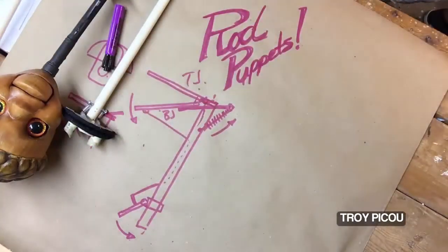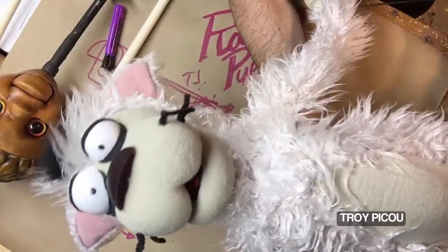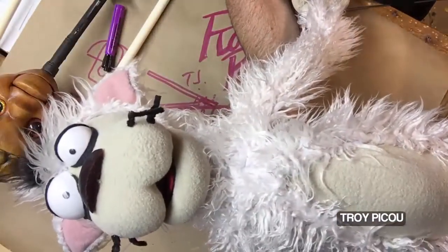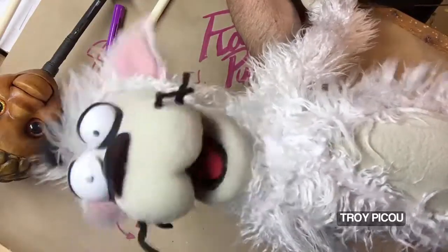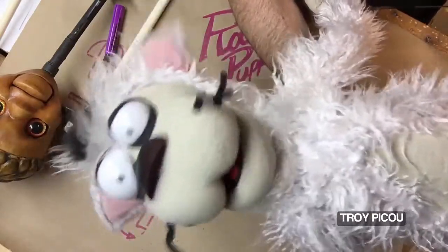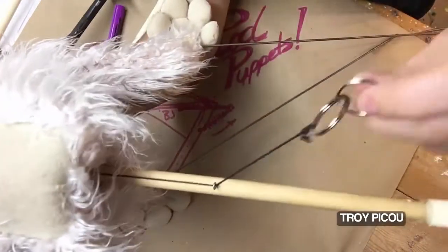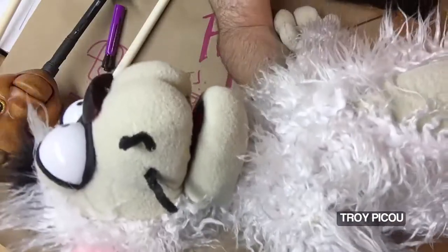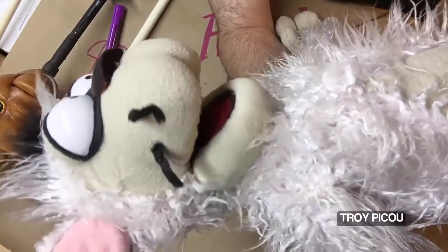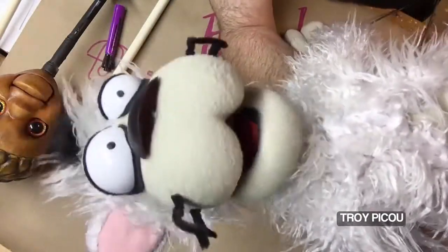I also have an older puppet — it's a cat, and it was probably the simplest pull of them all. It's just a string and a loop, and that's how the mouth moves. Right here I just used an old keychain hooked to a string that runs up, and the same concept is attached to the bottom jaw. When I pull it, it has a return — it returns the mouth back into place.